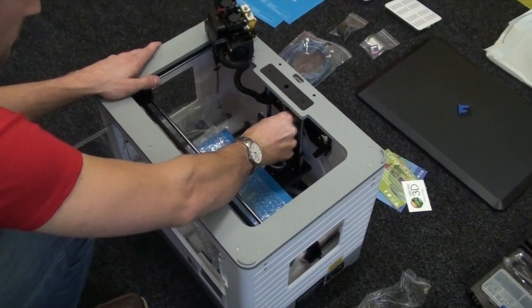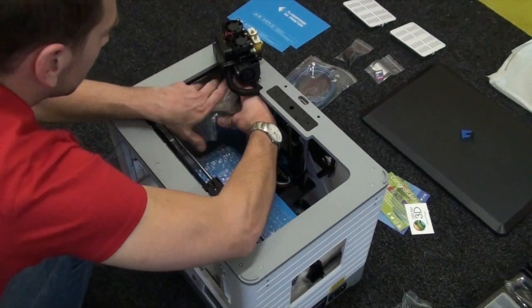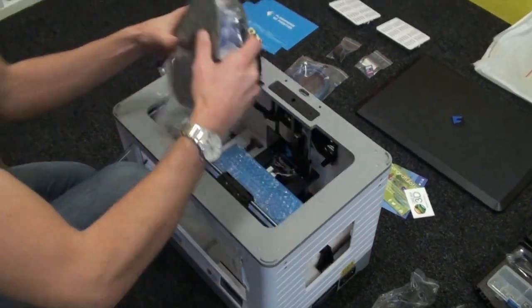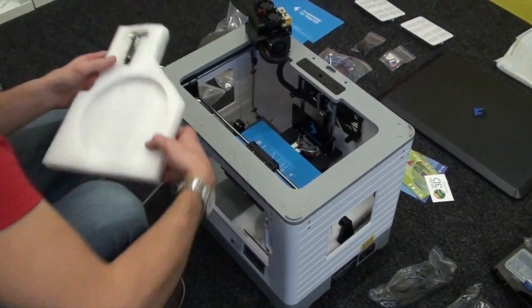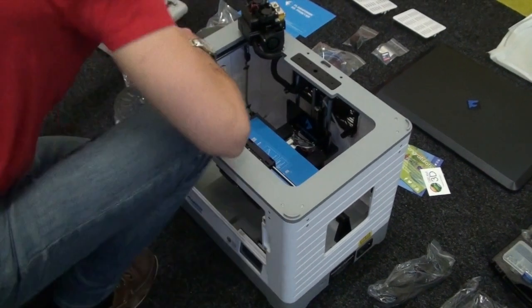I'm just going to raise the bed by rotating the section at the back. There's one spool of ABS and one spool of PLA on the other side. And then in this polystyrene there are two filament holders.